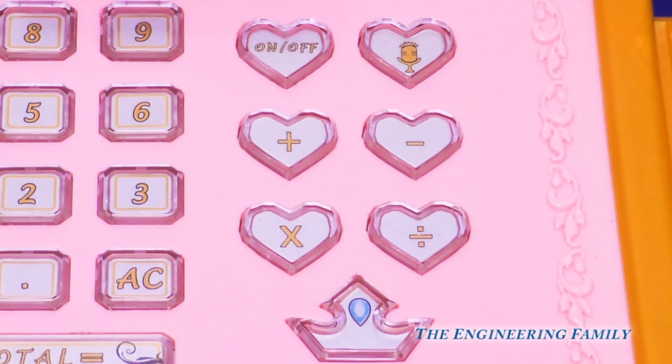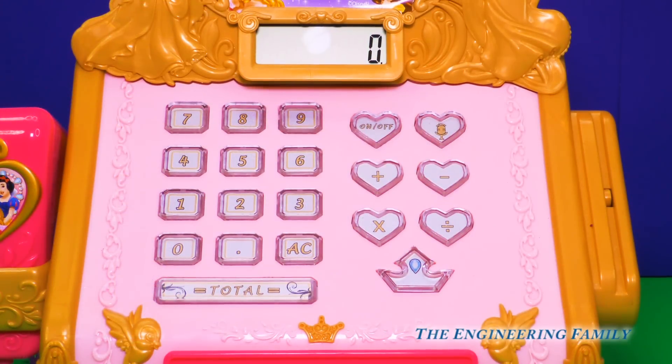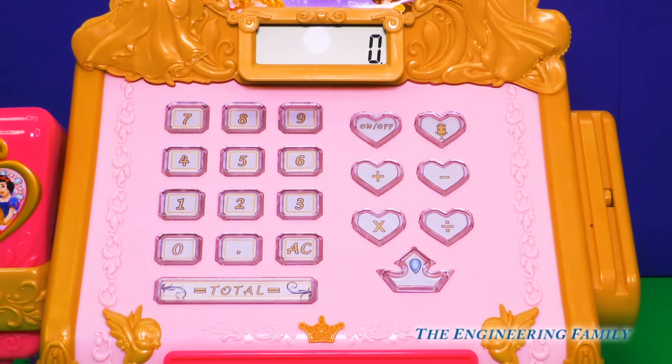'Will that be credit, debit, or maybe a little magic?' Wow, this is like a real cash register. And look, it's like a real calculator too. It also comes with other math symbols, like a plus and minus, and all sorts of symbols to help us make our purchase.